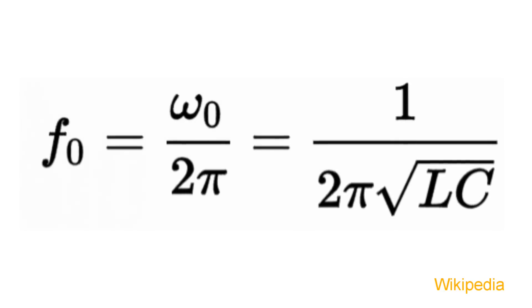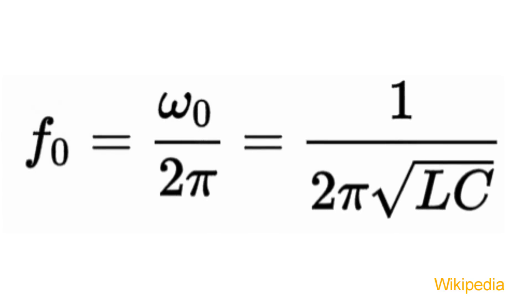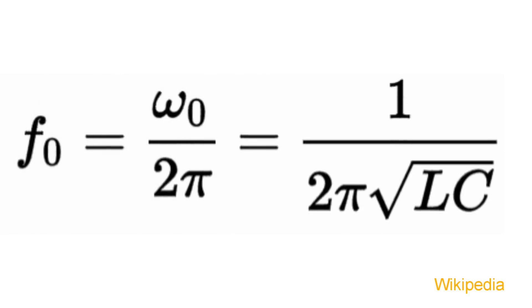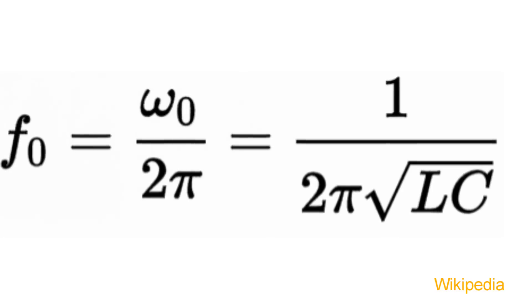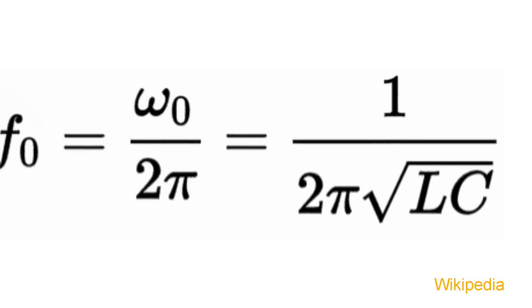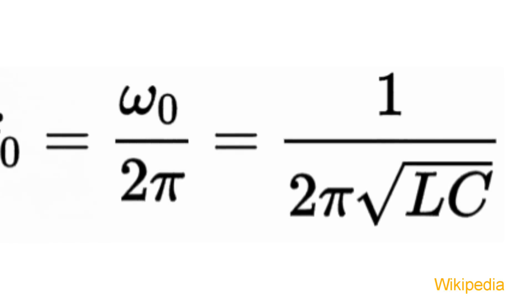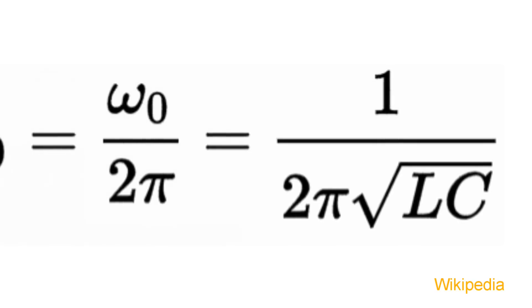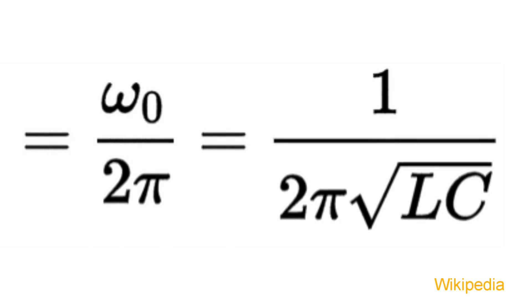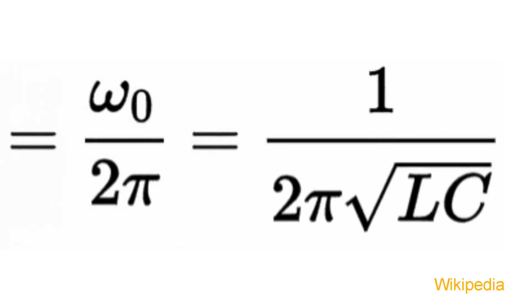The formula for the frequency at which a tank circuit will ring or vibrate is, as you see on the screen: the frequency is the inverse of 2 times pi, times the square root of the product of L in Henrys — the value of the inductance — and C in farads, the value of the capacitance. Note that as L and C get smaller, the frequency, which is the inverse, goes up.